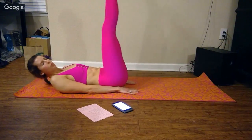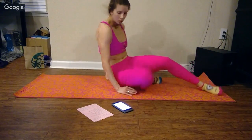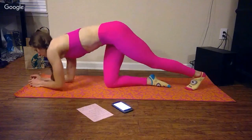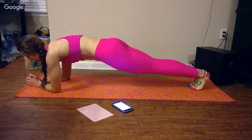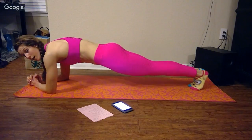We're about to jump into that plank hold again. We're at six minutes, you guys — six minutes — so four minutes left. We are almost there, we're over halfway done.